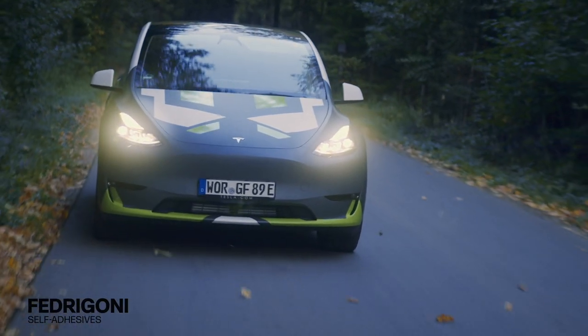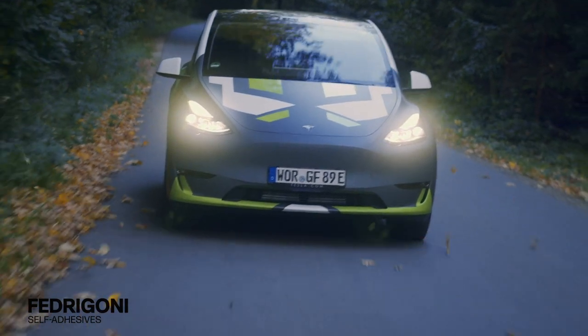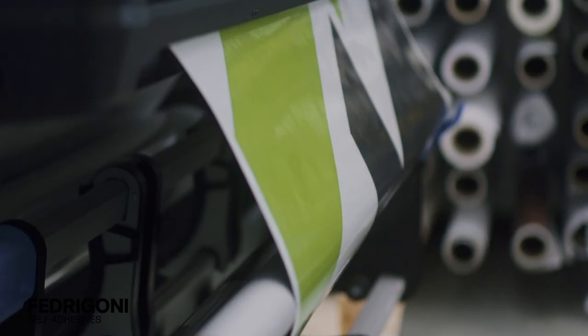This is a product video for Retrama's ReJet C50 Ultimate Slide Intact Cast Digital Print Film, and here are the details.